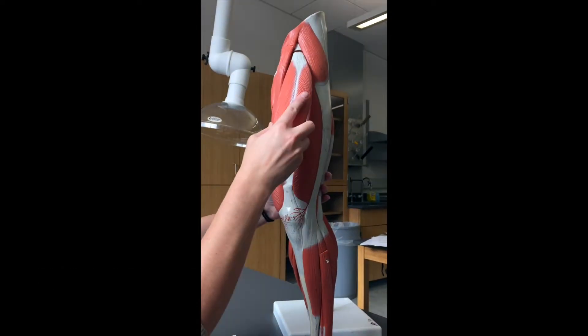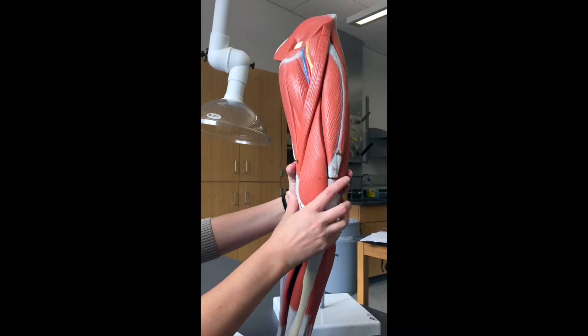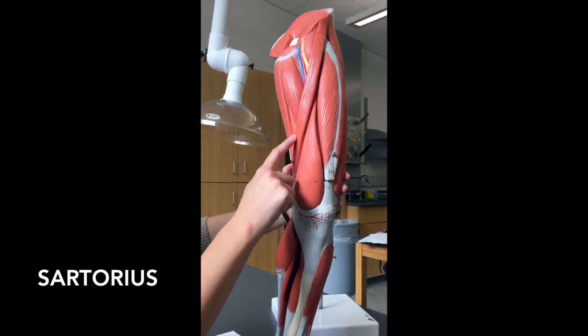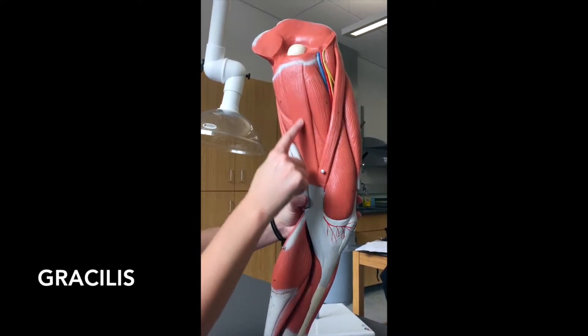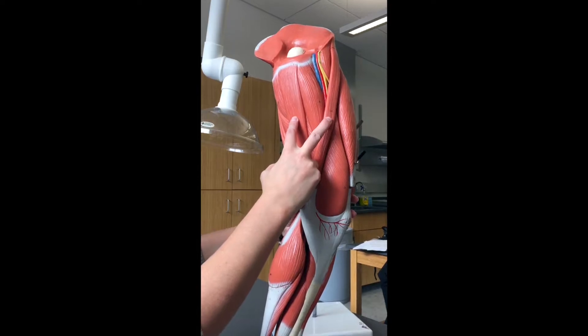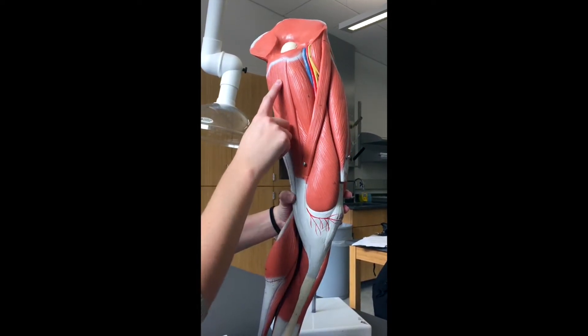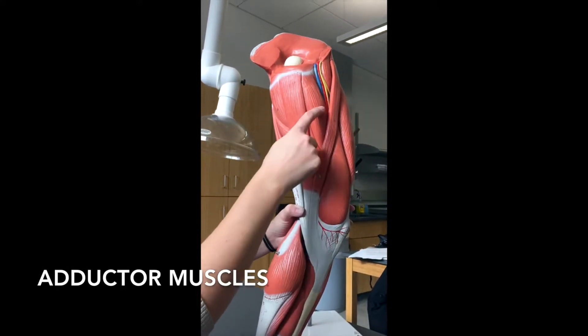Moving along and spinning towards the inner thigh, we have a little skinny muscle that looks kind of like a sash — it's called the sartorius muscle. Even further in you have your inner thigh muscle which goes straight up and down, called the gracilis. In between them and also over here you have the adductor muscles. You don't need to know the difference between which ones — just know them as the adductors as a group.